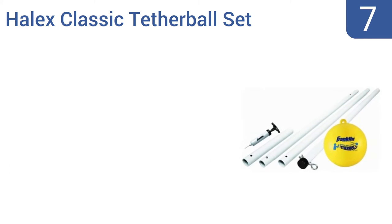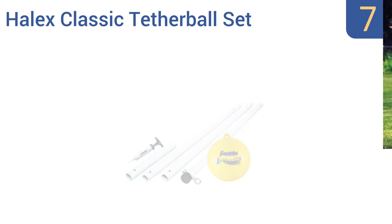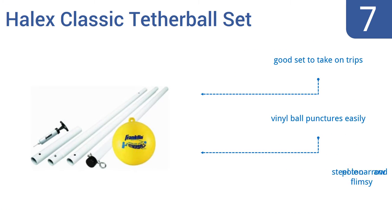Starting off our list at number 7. If you're a serious tetherball enthusiast who practices daily and plays to win, then don't consider the Halix Classic Tetherball Set, which is cheap in terms of price and construction. If you just want a bit of casual summertime fun for you and the kids, then go for it. It's a good set to take on trips, however the vinyl ball punctures easily and the steel pole is too narrow and flimsy.